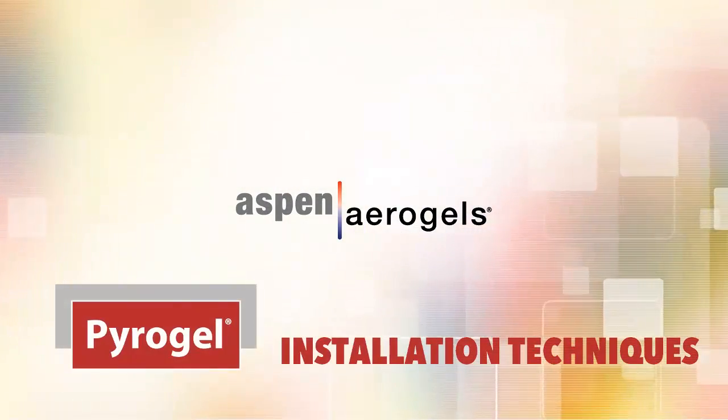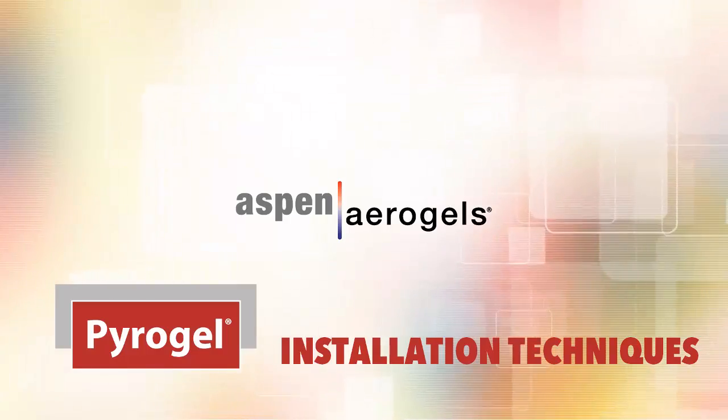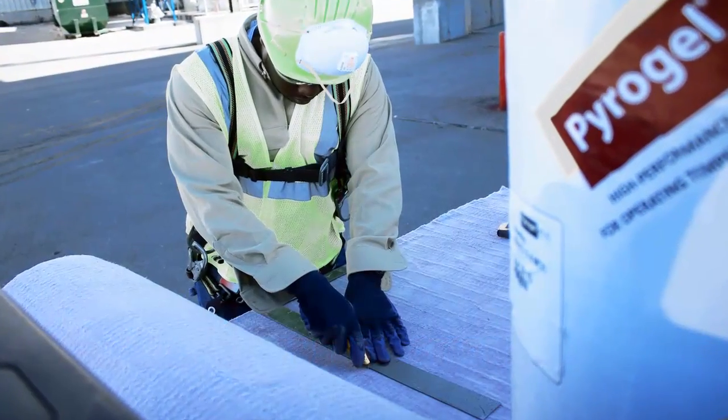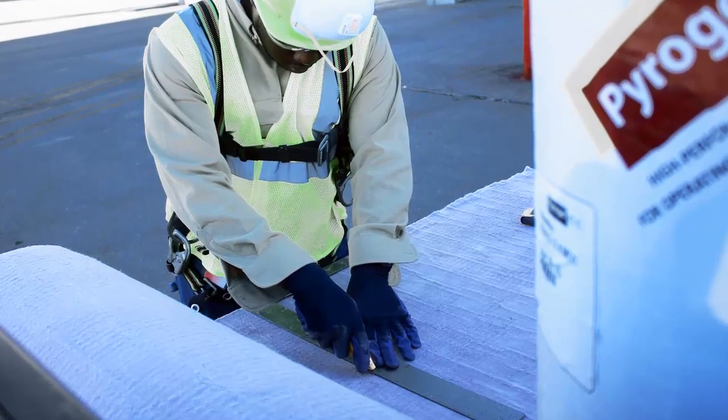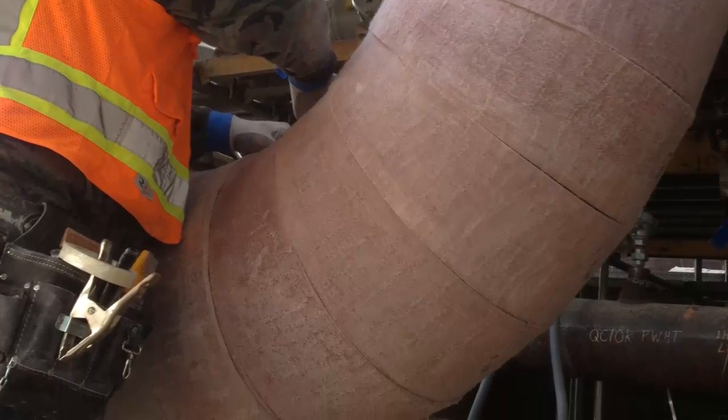Welcome to the Pyrogel Insulation Installation Video. In this video, we will show you how to install Pyrogel as a thermal insulation system for piping operating at above ambient service temperatures.